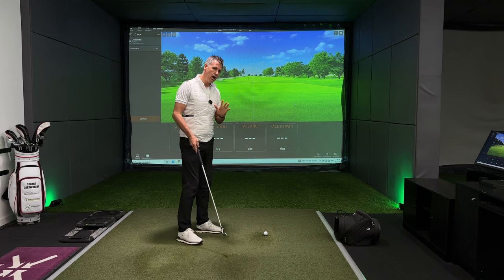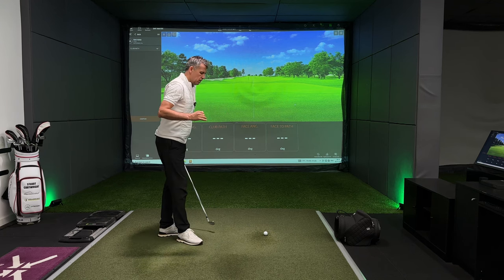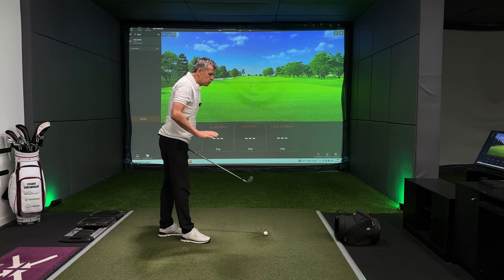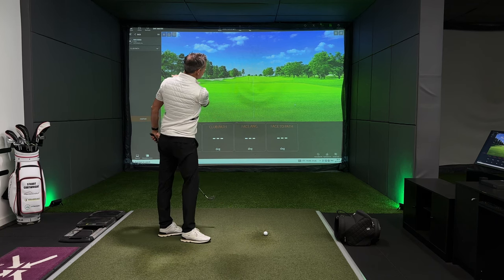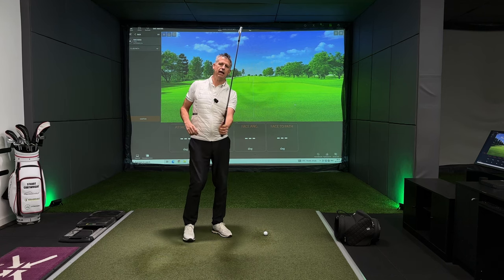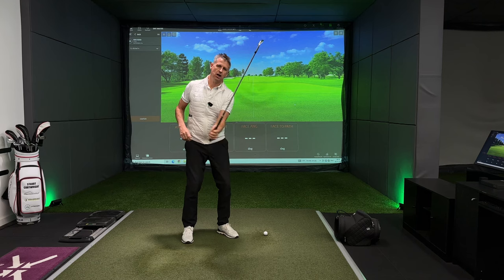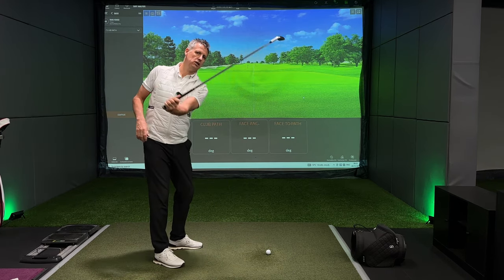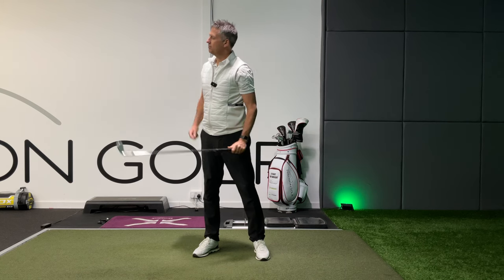So today, arm lift. Arm lift is ultimately in your backswing, through strike, and in your through swing, dictating the balancing act of the shaft and ultimately will set the direction the face points in.